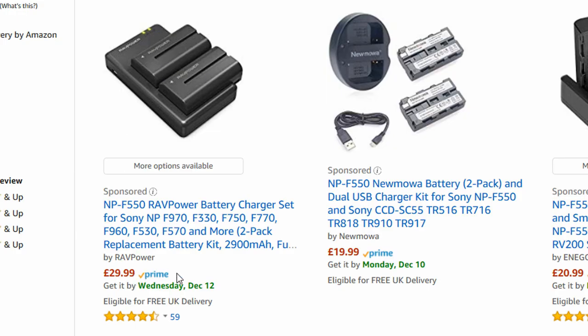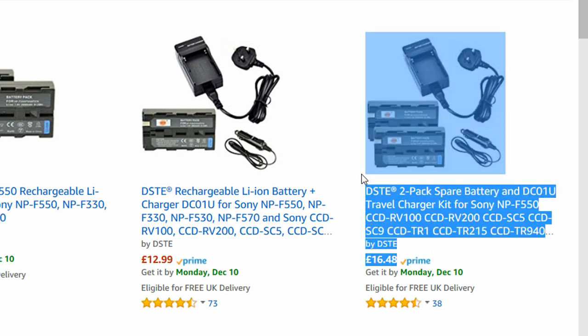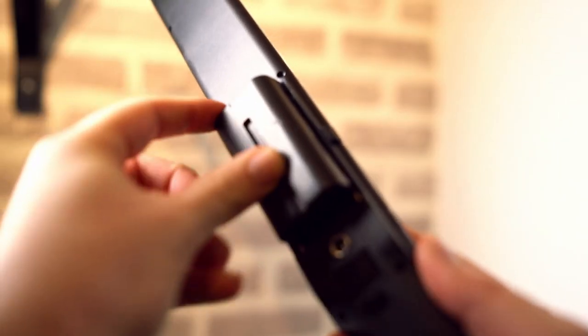It has swappable Sony NP-F batteries. The smaller one is an NP-F 550, the bigger one is a 750, and you can also get 950s. The recommended ones by Yongnuo are the 750. They're relatively cheap — you can pick two up with a charger for about 30 quid on Amazon or eBay. According to Yongnuo, a big one like this is good for about 150 minutes at full power. The battery mounts in easily and there's a quick release button on the right-hand side to pop it off.